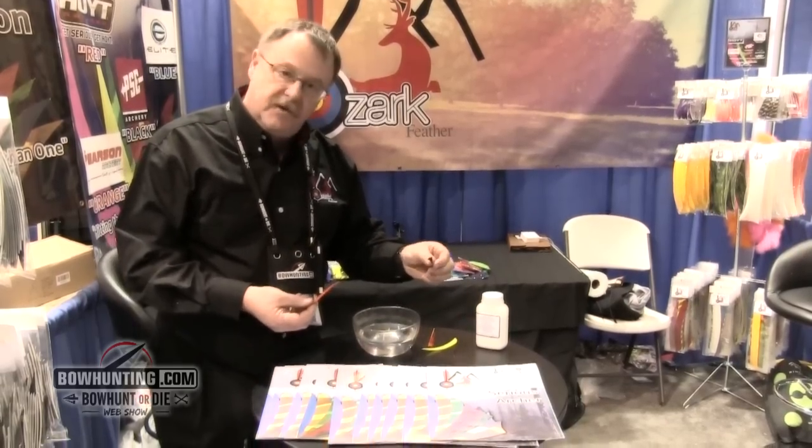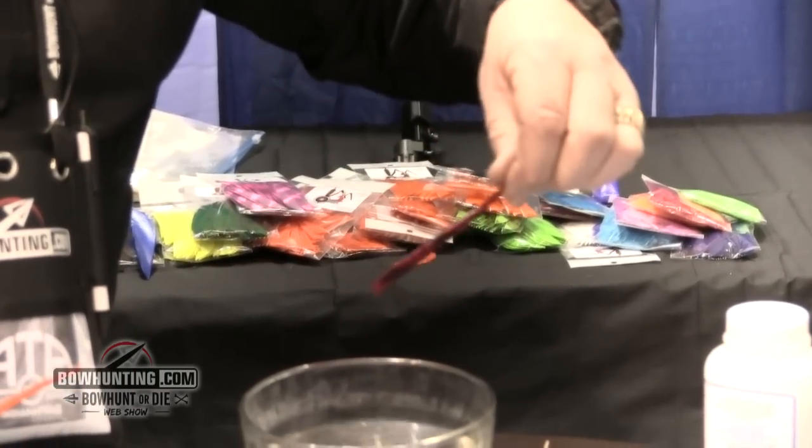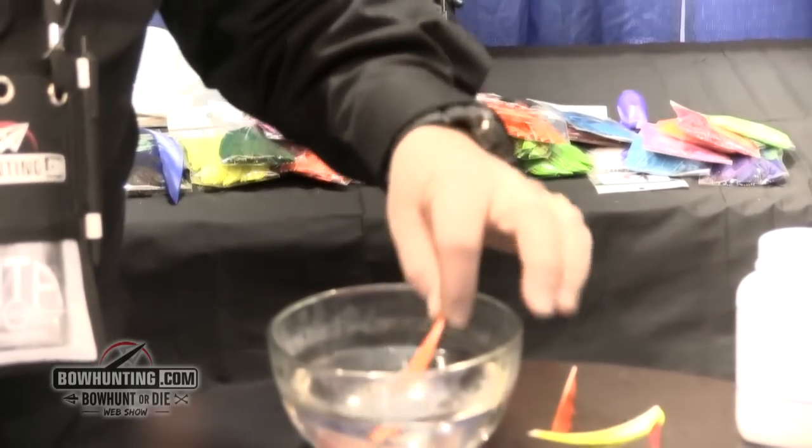These are the feathers we've been using all day — completely water soaked. We don't recommend using the powders because they're toxic, so we came up with our own development and process.